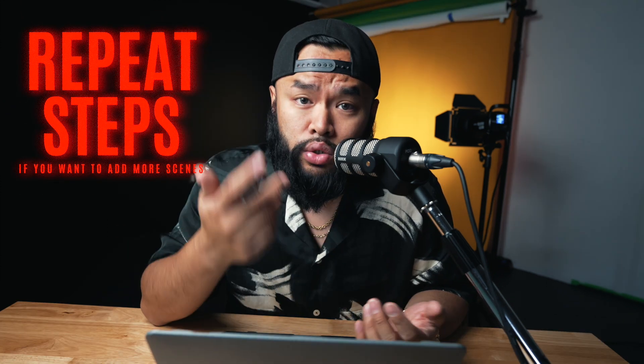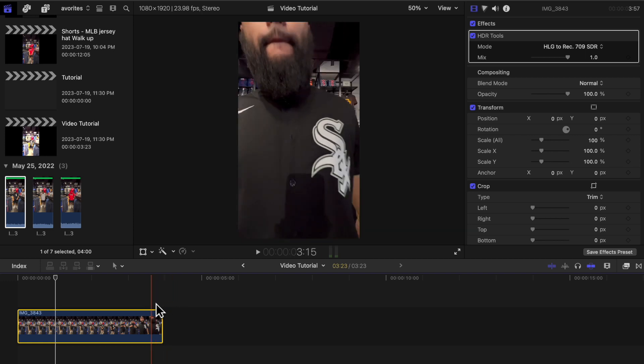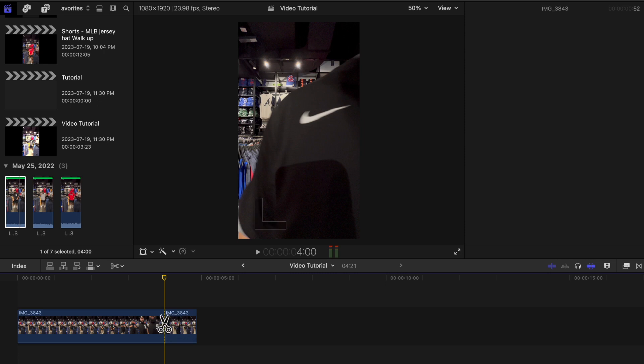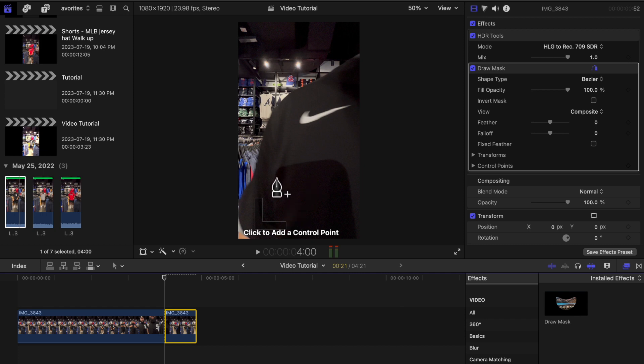All you need to do is repeat the steps without turning off the camera. Now in post, this will be really easy to edit. First, add the first clip — I'll work with the clip with the white socks jersey. Right where I'm about to leave the frame, cut it off with the blade tool, then drag the draw mask tool from the FX tab onto the clip we just cut off.